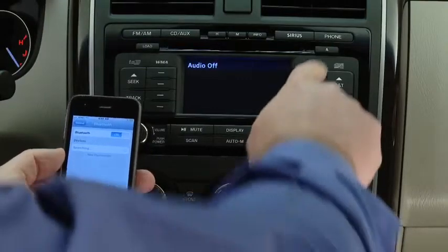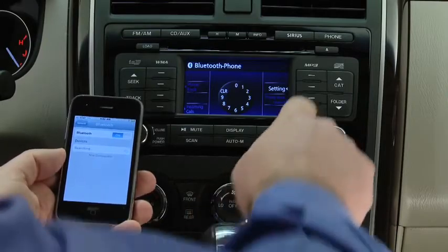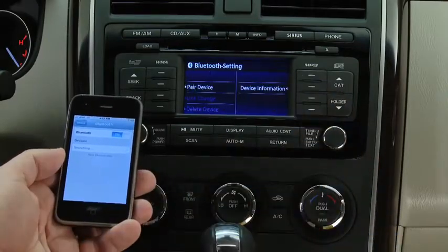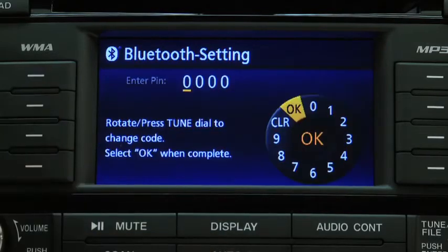To pair a Bluetooth-compatible phone, first press the Phone button on the panel. Press the Selection button to display the Bluetooth hands-free menu screen. Press the Selection button again to display the Pairing Program screen.